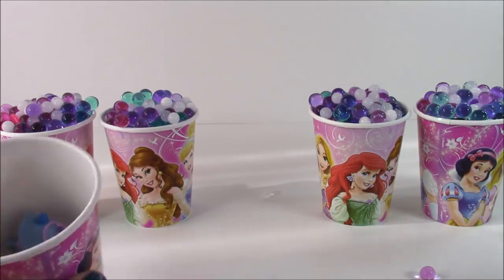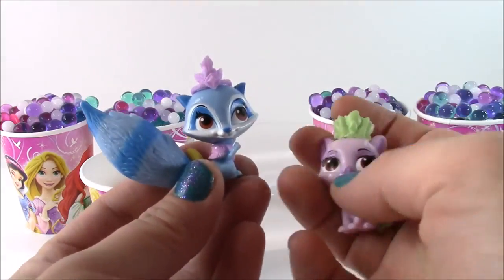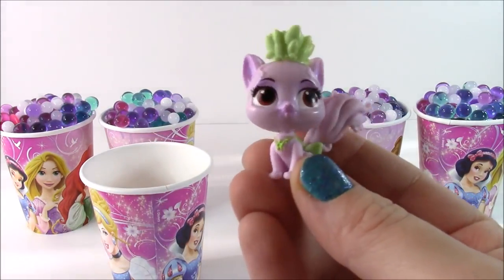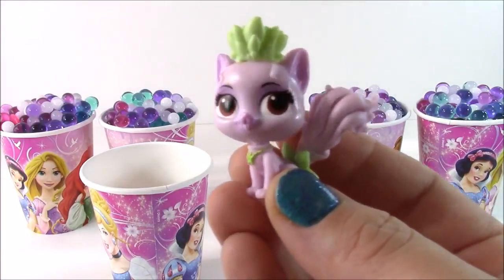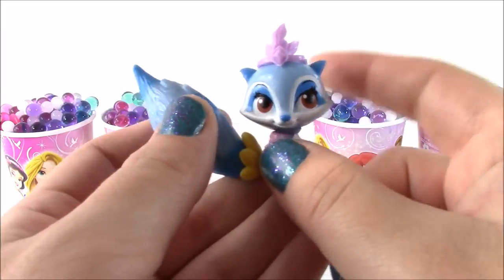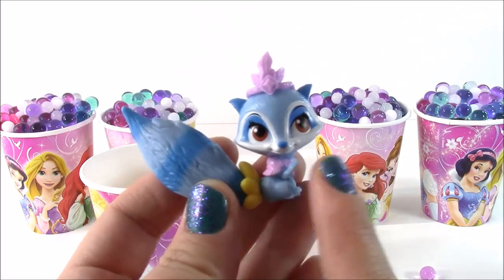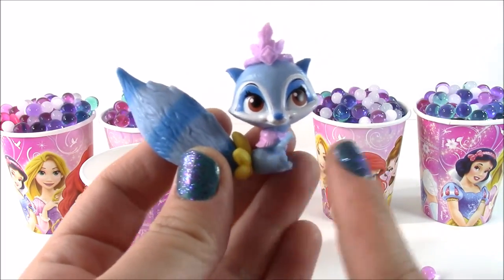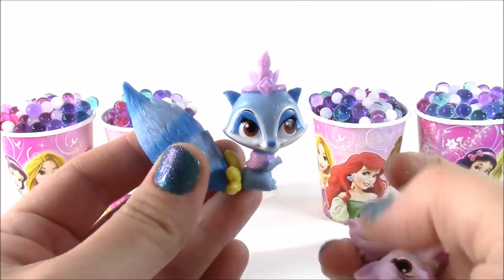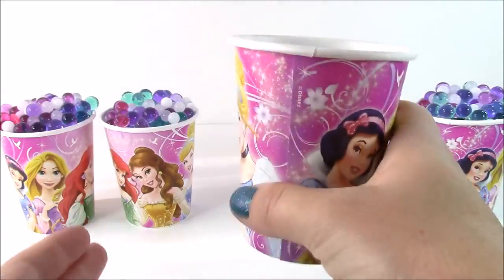Next we have Palace Pets. I know this is Tiana's Kitty Lily — she's so pretty. And this is Pocahontas' raccoon. I think her name is Windflower, but I don't remember. If you guys know this Palace Pets name, you can leave me a comment. She's so cute — she's got the little feathers there. So those were our first surprises in the first Orbeez cup.